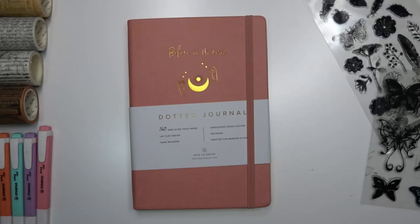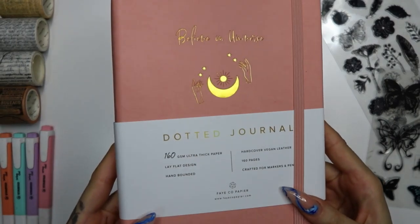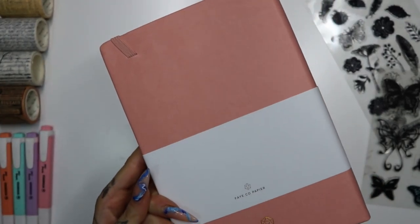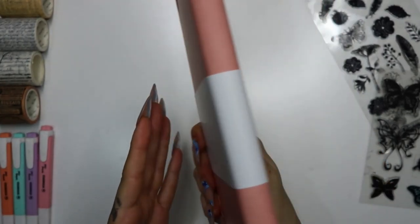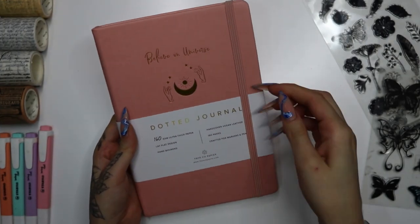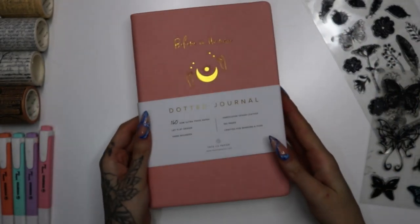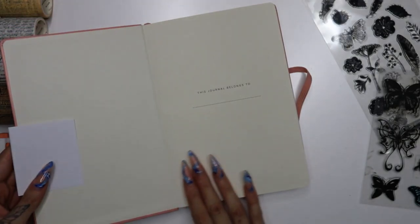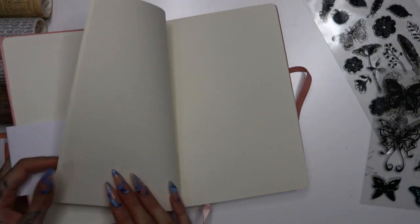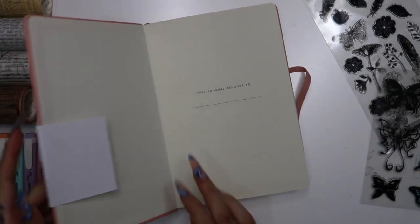Hi everyone, welcome back! Today I'm doing a bullet journal spread which I am so excited about. I haven't done a bullet journal for a while — I used to do them all the time, but I stopped because it took me so long. I am so fussy; if something goes wrong I rip it out and do it again. But I'm going to get back into it because I enjoy it and it motivates me.